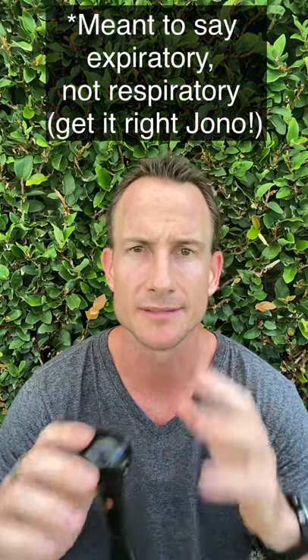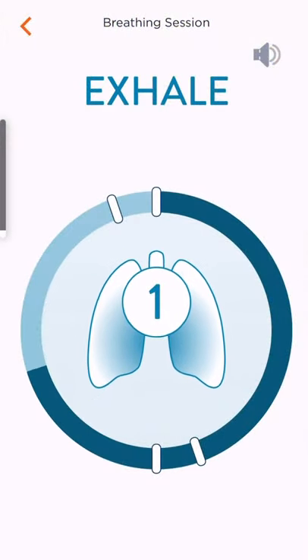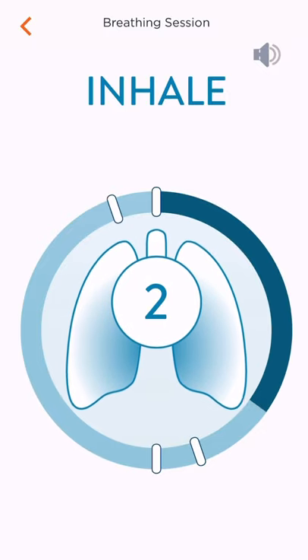The next one is called the Breather Fit trainer. What's nice about this one, which the Aqua Lung does not have, is that it has separate respiratory and inspiratory dials. Some people are stronger on the inhale versus the exhale, so you can train that independently — the left dial for the inhale, the right for the exhale. They also have a nice app that coaches you through the inhale and exhale.